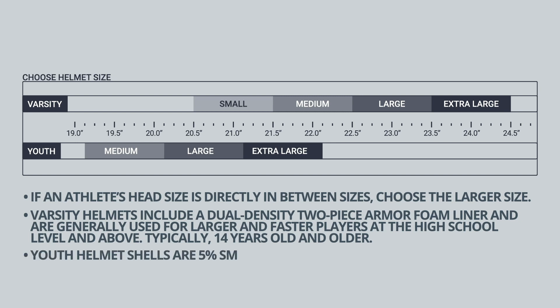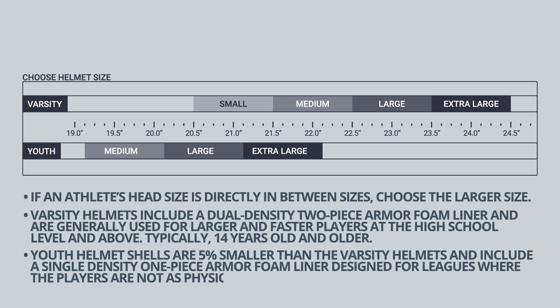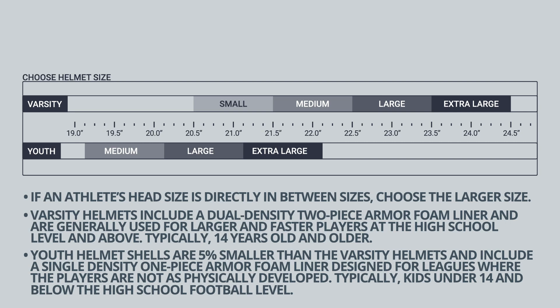Youth helmet shells are 5% smaller than the varsity helmets and include a single density one-piece armor foam liner, designed for leagues where the players are not as physically developed, typically kids under 14 and below the high school football level.